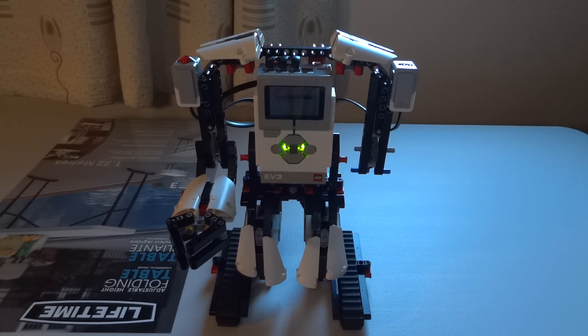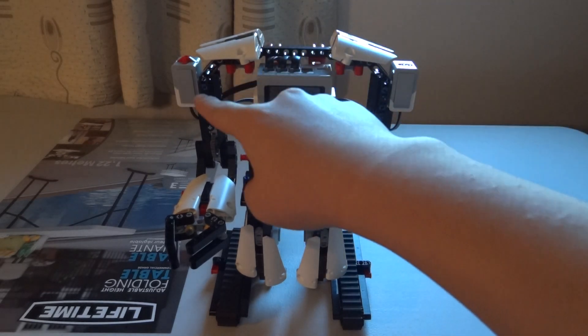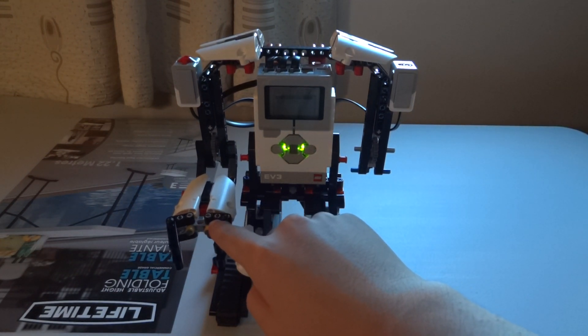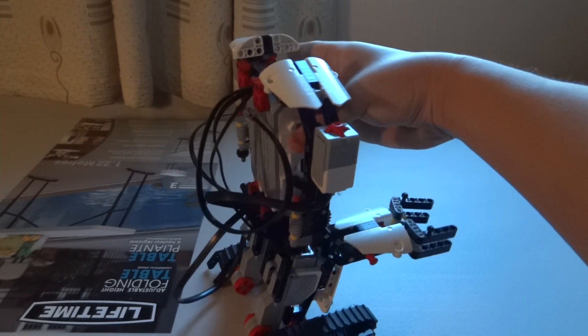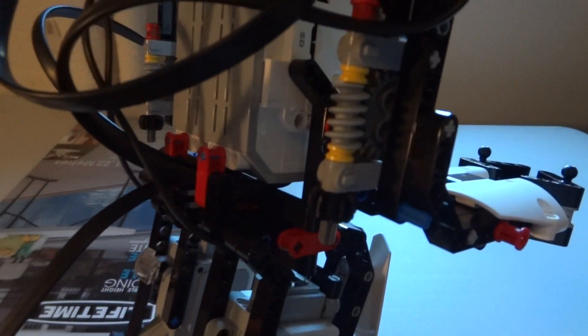Hello guys, this is mission two of the Everstorm robot, and we have some nice additions in this mission. We have a shoulder, two arms, a color sensor, a touch sensor, and a hand which does nothing except for decoration purposes. There is also a knob at the back of the arm — I'll show you guys a close-up of the knobs.